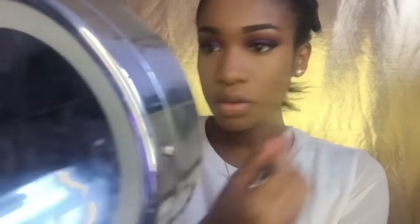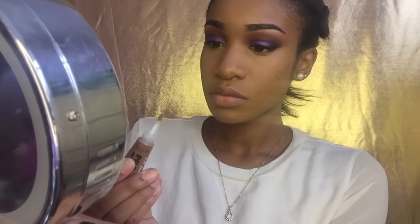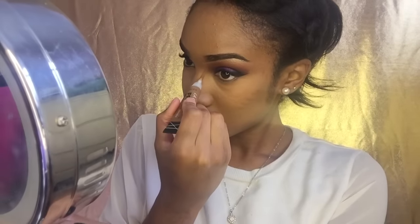I didn't want to go too crazy with the contour today, which is why I used this lighter color. It's not too light but I think it's the perfect contour shade - we don't want it to be too intense. I'm also going to be using this to contour my nose.